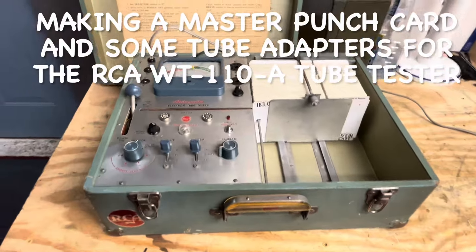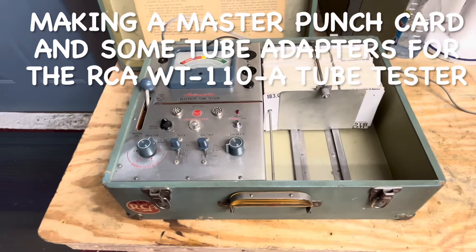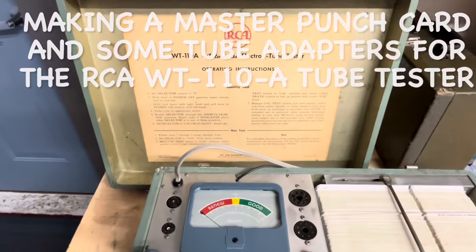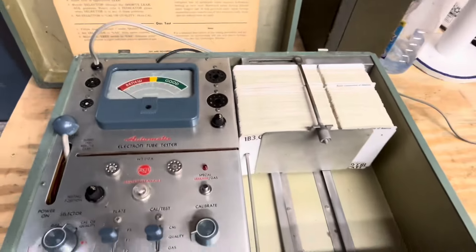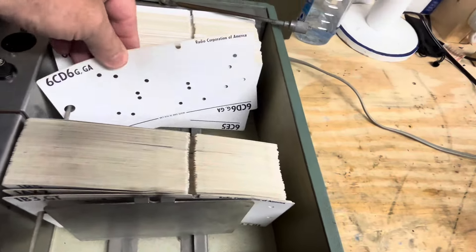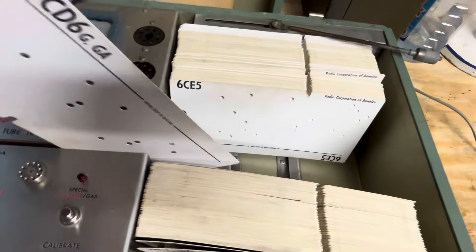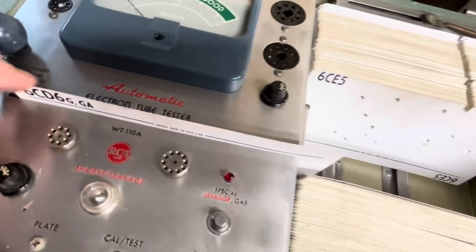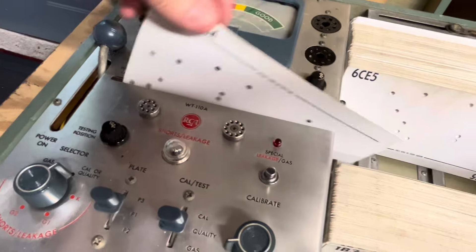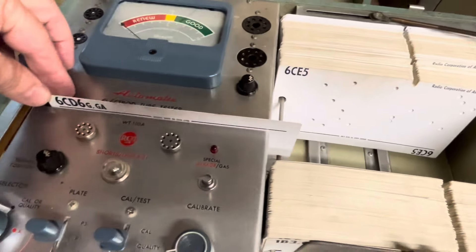Hello again everyone, welcome back to the channel. This is going to be an update on the WT-110A RCA tube tester that uses punch cards. The punch cards have little holes punched in them — those holes allow switches to penetrate through and make contact, and that's how you can test different number tubes.